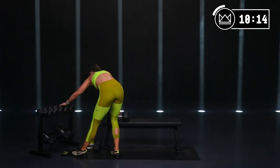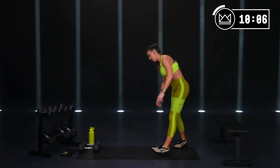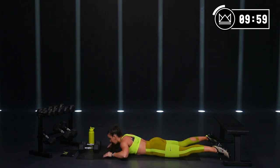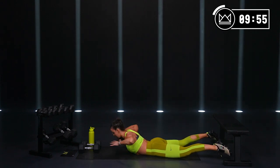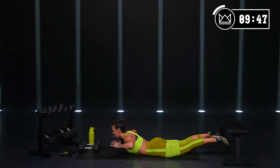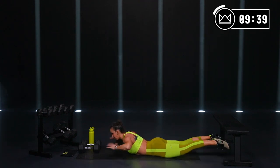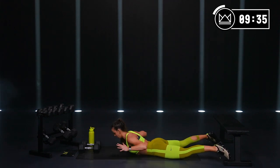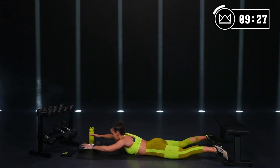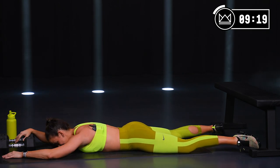Superman round three — move the bench out of the way. Hands beside your ears, squeeze the glutes, and lift. Straighten and bend — out, in, out, in. Stay right here. Now take your feet out, out, out, out. Relax your feet, bring them back to neutral. Arms go forward — forward, pull, forward, pull. Lift it up as high as you can — reach, reach, reach. And rest. Three circuits down, one to go — amazing work!